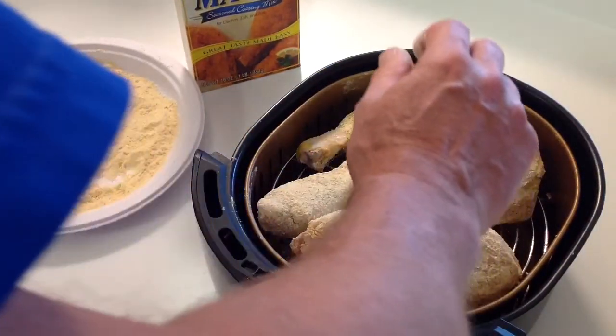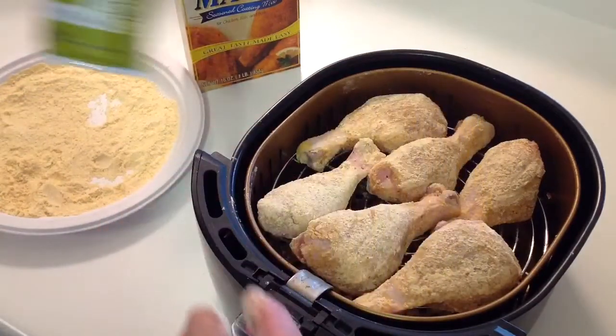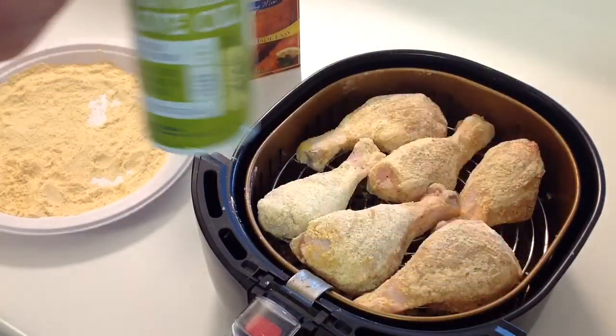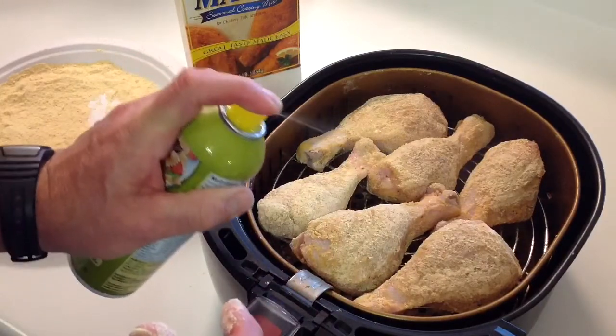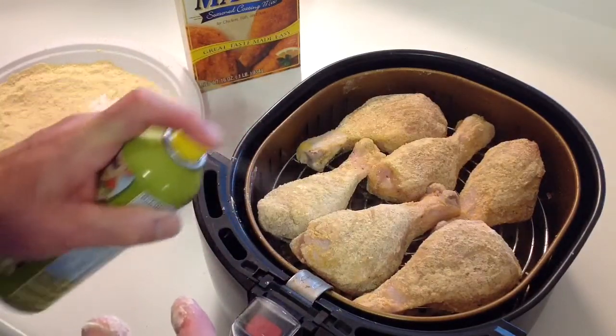And then we're going to spray it with a little olive oil. I've got a little extra virgin olive oil there, and I'm just going to put a coating. That'll help brown things up a little bit. You don't have to go overly heavy there.